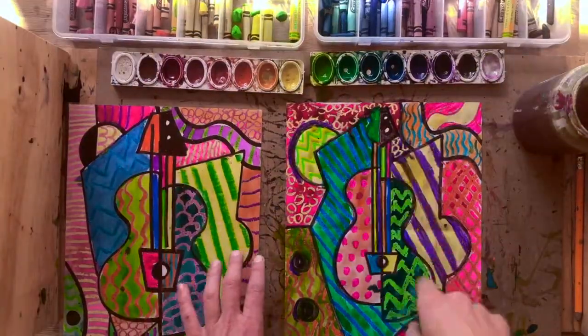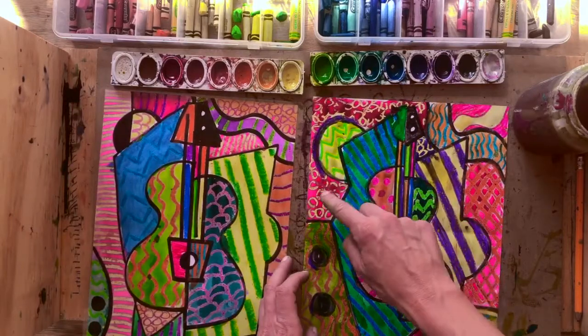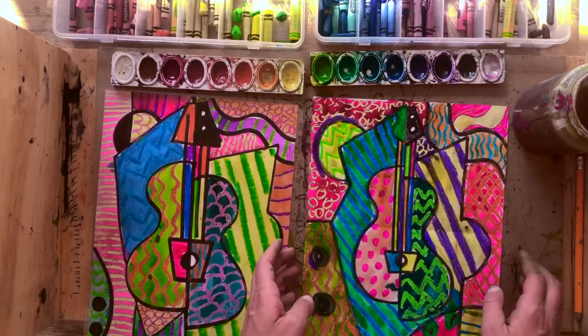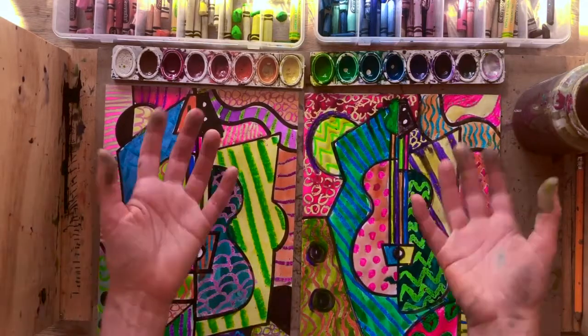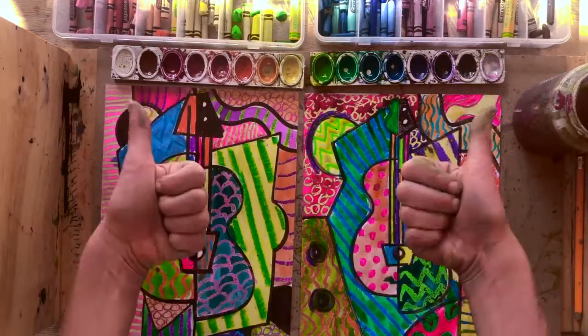I finished watercoloring over my patterned shapes and now my cubist guitar painting is complete. I hope you had fun doing this lesson and I can't wait to see yours!